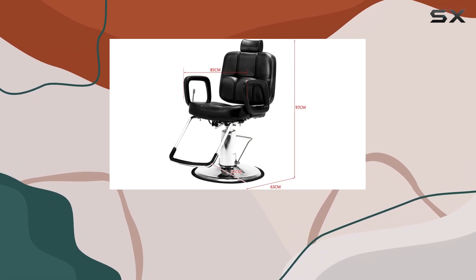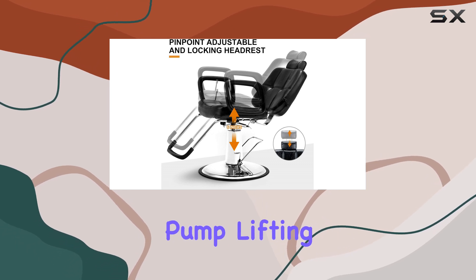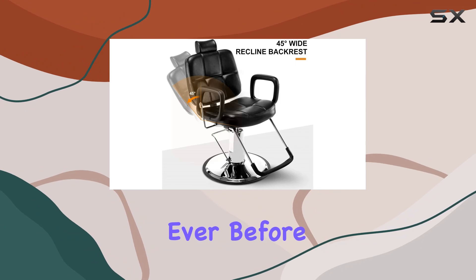Assembly is a cinch, and storage is a breeze thanks to its convenient design. And let's not forget about the hydraulic pump lifting system, making height adjustments smoother than ever before.